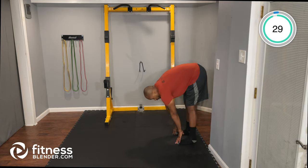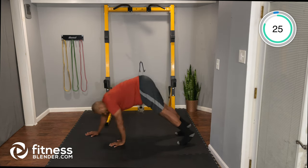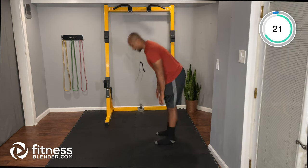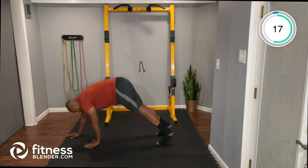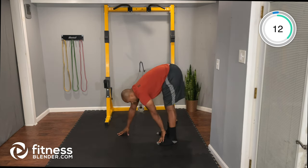Inchworms: hands to the floor, walk it out to a high plank, then walk back towards your feet and stand straight up. If you need to modify, go ahead and bend your knees on the way back so you don't have to worry about tightness in your hamstrings.